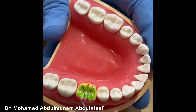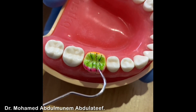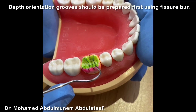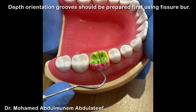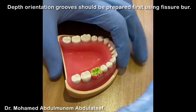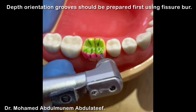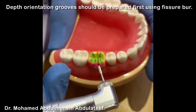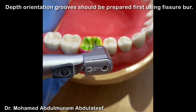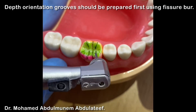The green color represents the occlusal surface and we'll do the occlusal reduction. We'll start first with the occlusal reduction. These marks we put on the inclination of each cusp and on the developmental grooves. Now we'll do the grooves using a Fischer Bur. We are preparing the depth orientation grooves. The position of the bur should follow the inclination of the cusp — it should not be horizontal or vertical, it should follow the inclination of the cusp.